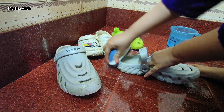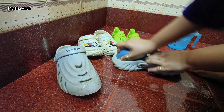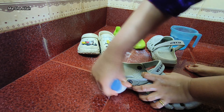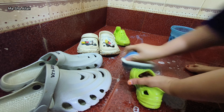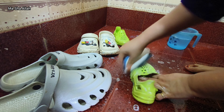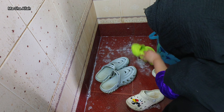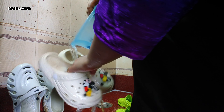One of the chores of the day was cleaning the washroom. I use a big cloth to wash and clean. I had to clean three washrooms. Before going out I also wash my hands.